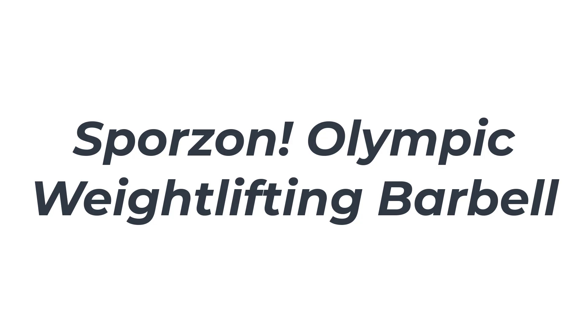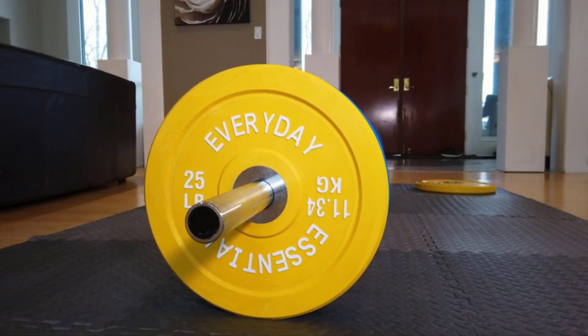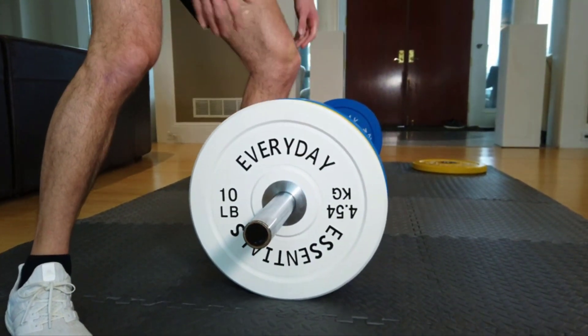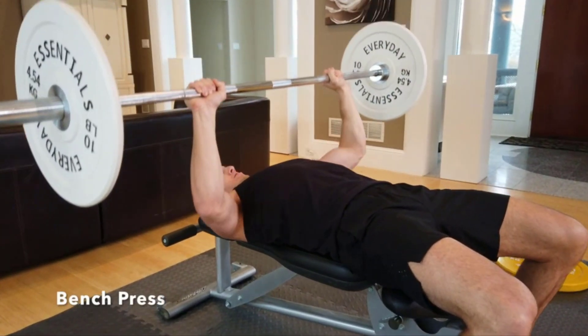Number 3: Sporzen Olympic Weightlifting Barbell. The Sporzen Olympic barbell is a classic Olympic barbell you can use during CrossFit as well as during traditional strength training. And since it comes in an array of different weights, 10 to 45 pounds, and lengths, 5 to 7 feet, you can easily find an option that suits your routine.